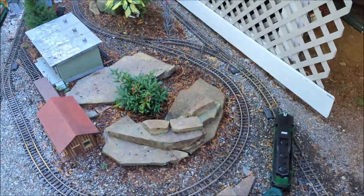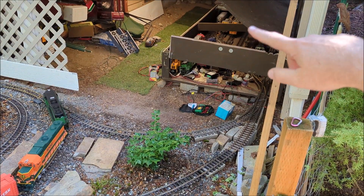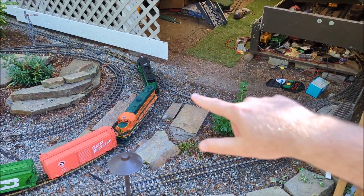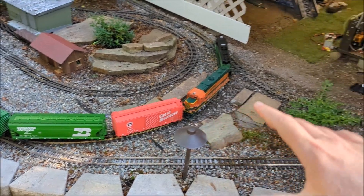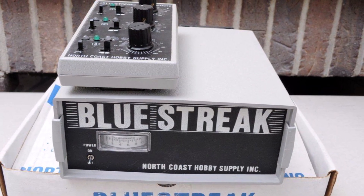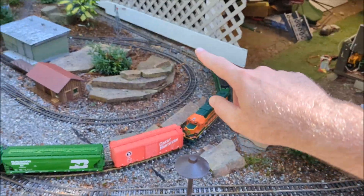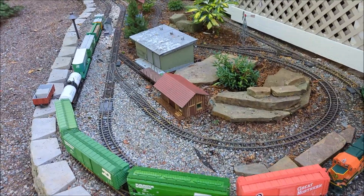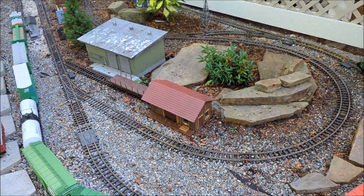So I have my train shed here coming out and right about there and right about there, I have insulators. So when I had my old Blue Streak three-channel three-track transformer, this was track one, the outer track was track two, and the inner track was track three. So I had three power sources going to my three different operating areas.